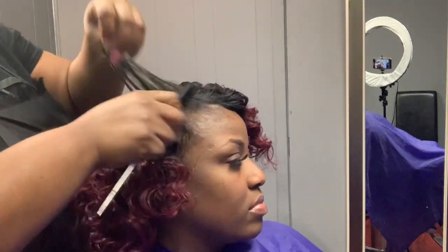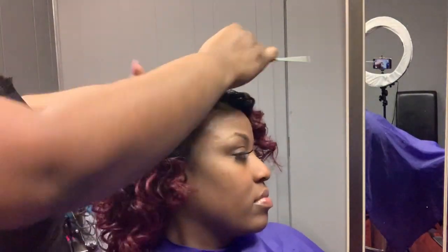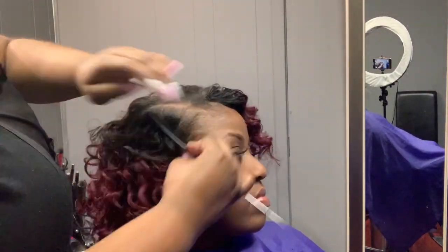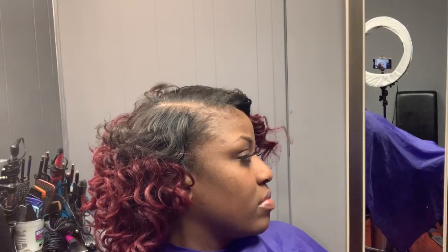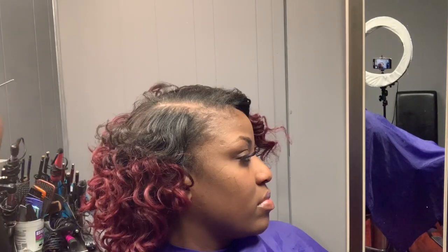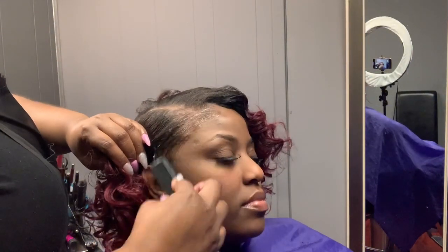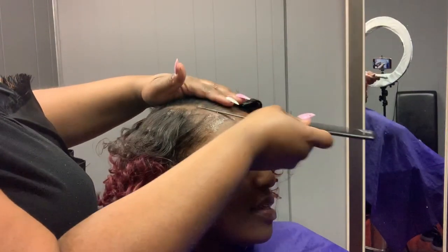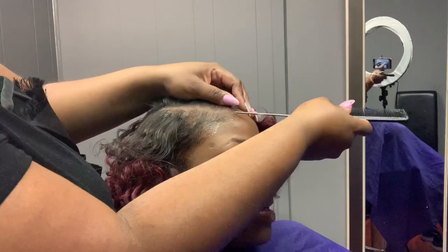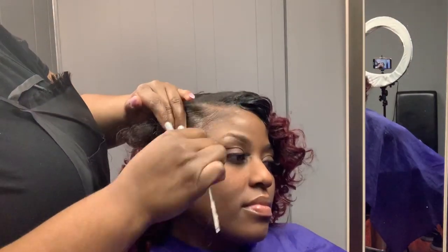I'm putting a few little curls in so that her hair can blend in with the track hair easily. Her hair is really fine, and I'll show you what I do when a client has fine hair and is wearing glued-in tracks in just a minute. I'm using the Shining Gem and I'm going to lay her edges down and make her a little bit of baby hair.